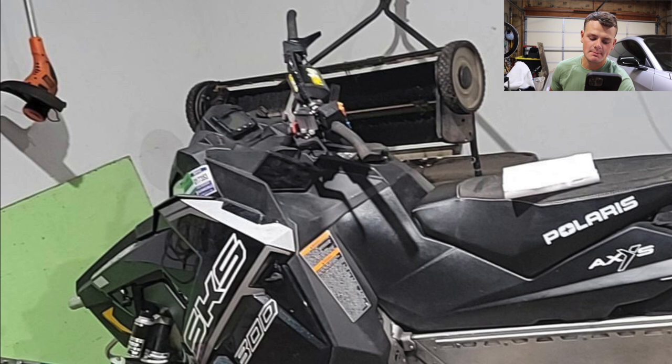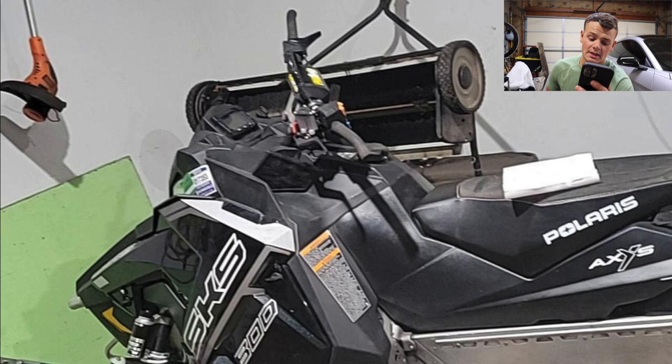Next up, we got Joe. He has a 2018 SKS 800 146 with a GGB Mountain Can, BMP Y-pipe, ice scratchers, and a clutch kit. He will be upgrading the bumpers and putting a wrap on. My dad has his exact sled except he snow checked it with an 850 — what a blast of a sled to ride. It's going to look amazing with the wrap on, and I bet the GGB sounds sick. I'm going to give this one an eight.